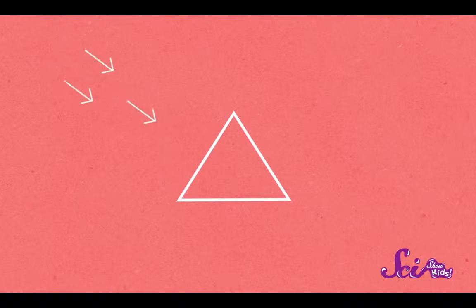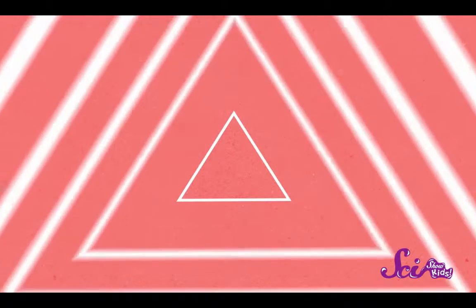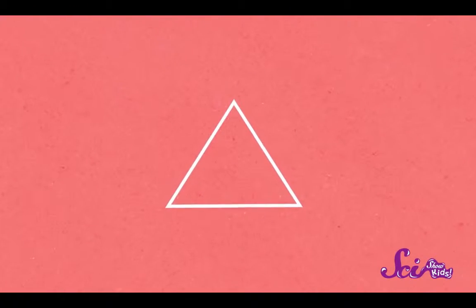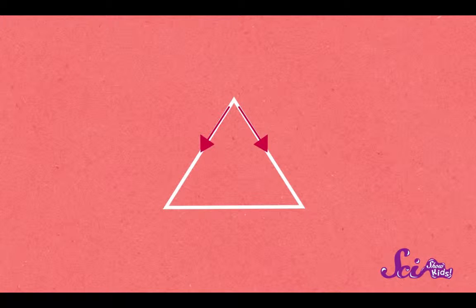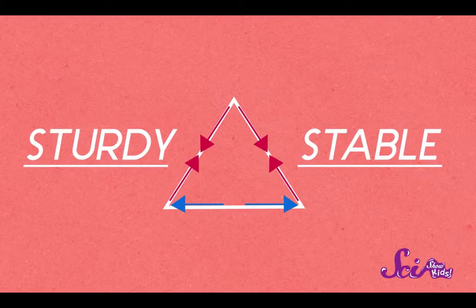If you put force on one side of a triangle, it bends. But if you put force on its point, it keeps its shape. That's because the two sides of the triangle are pushed down by the force, and the bottom gets stretched out to both sides. Each side feels the force, but none of them bends. This makes the triangle a really sturdy and stable shape.